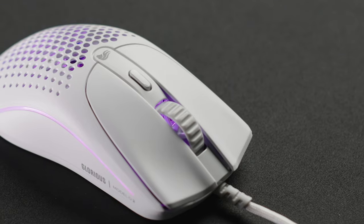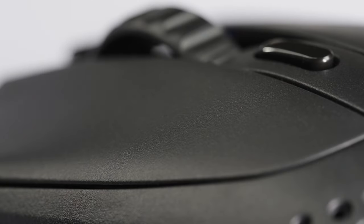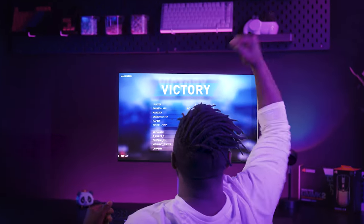The Model 02 features a new textured surface to provide a more confident and comfortable grip. While gaming, fast mouse movements and sweaty palms make for a bad combination. Its enhanced texture keeps you in full control of the mouse, especially during those crucial moments where victory is on the line.